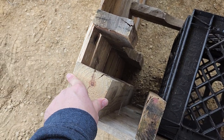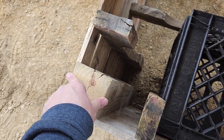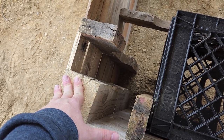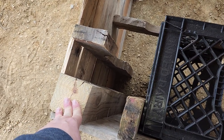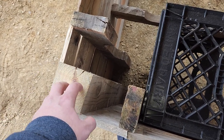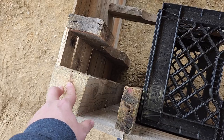These were some old posts I got out of a garden, so these were free. Each was eight foot long, so I cut them into two-foot length pieces — four pieces is all I needed, and that did all four corners.